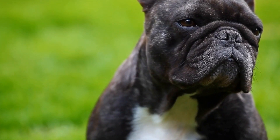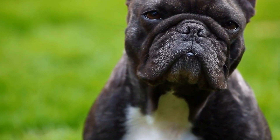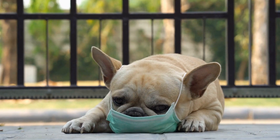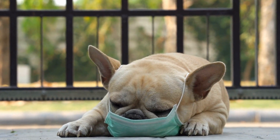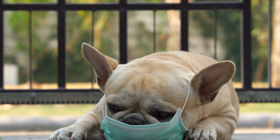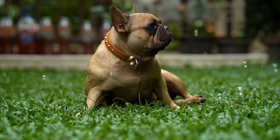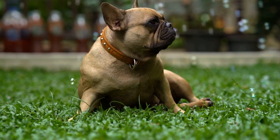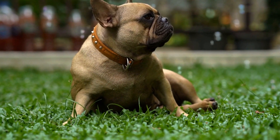French Bulldogs, with their adorable bat-like ears and expressive eyes, have become increasingly popular as companion dogs. However, like any other breed, French Bulldogs are prone to certain health issues, with joint problems being one of the most common concerns. In this video, we will explore the topic of French Bulldog joint health and provide valuable tips on how to keep your Frenchie's joints healthy and strong.